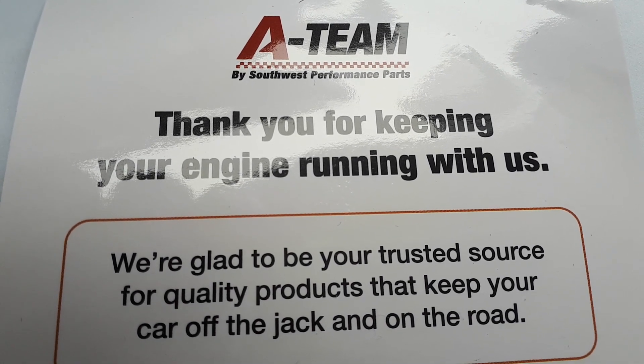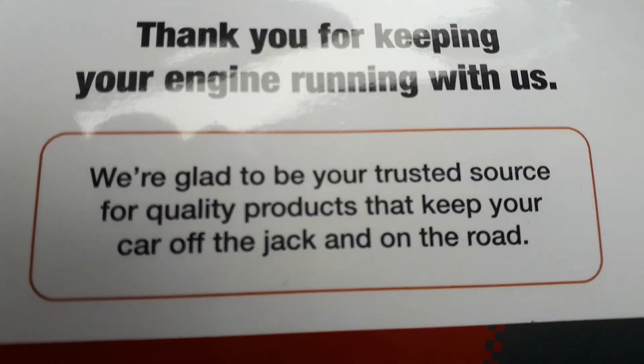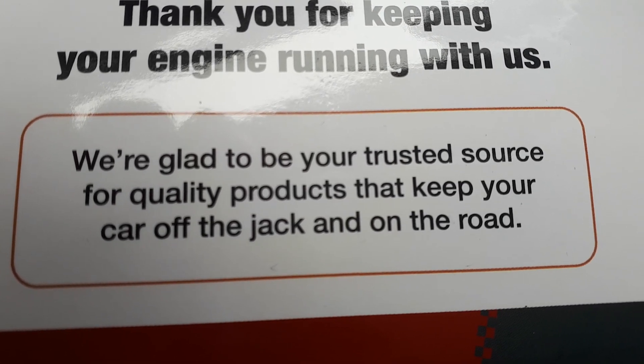A team by Southern Performance Parts — thank you for keeping your engine running with us. We're glad you trusted our source for quality products that keep your car off the jack and on the road.